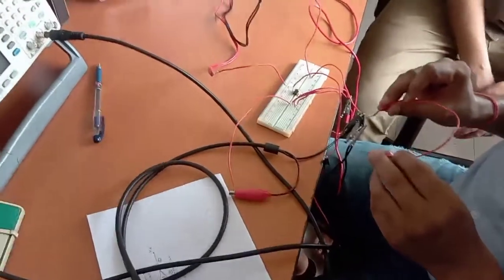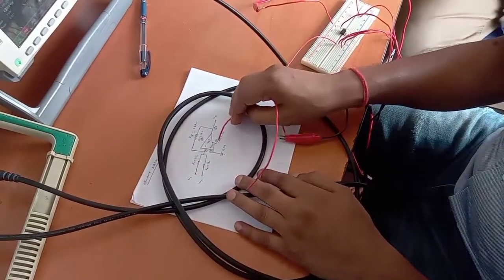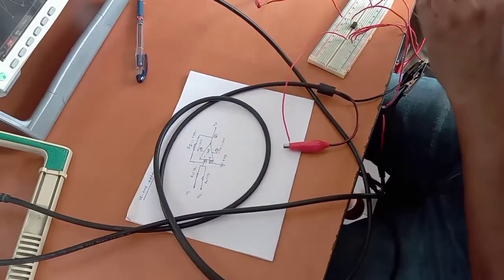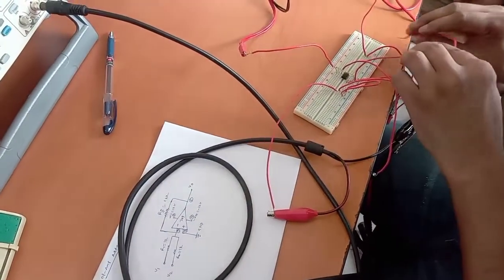Now we have to short pin number 3 to the ground point as shown in the figure. So we have to ground pin number 3 — we can ground it at this common ground point.